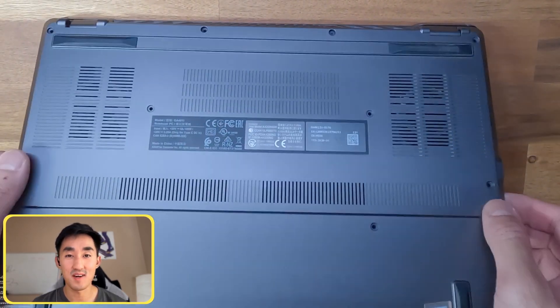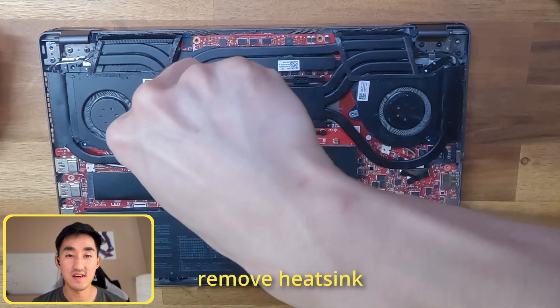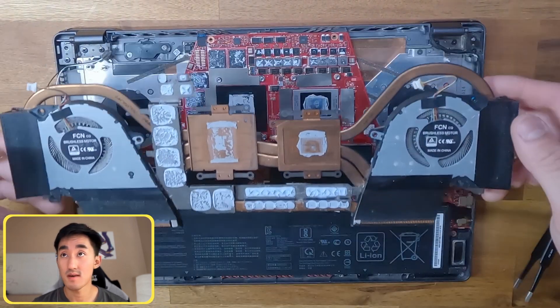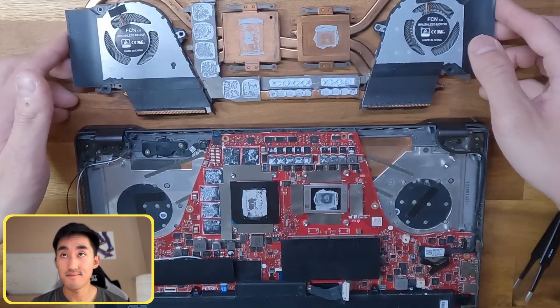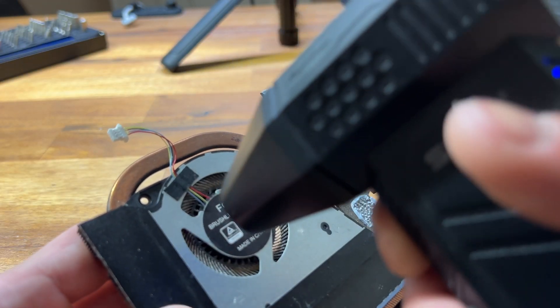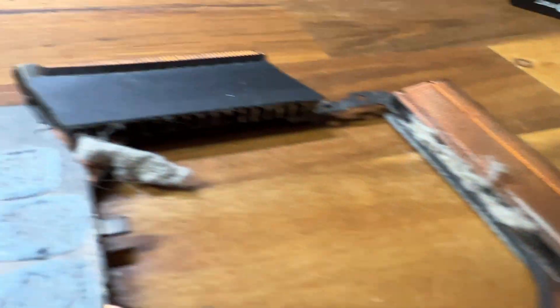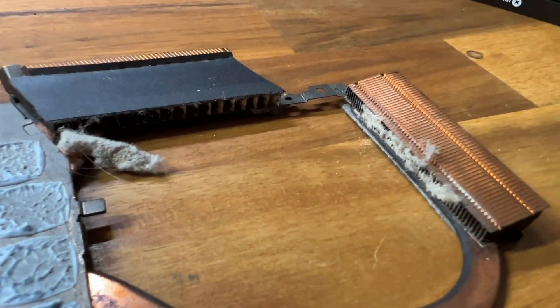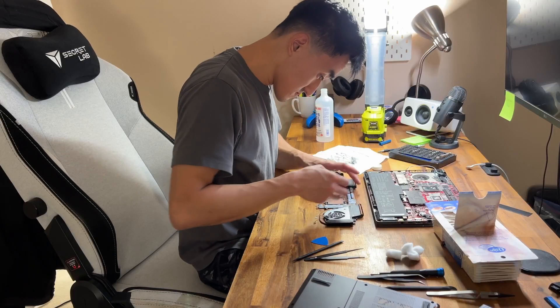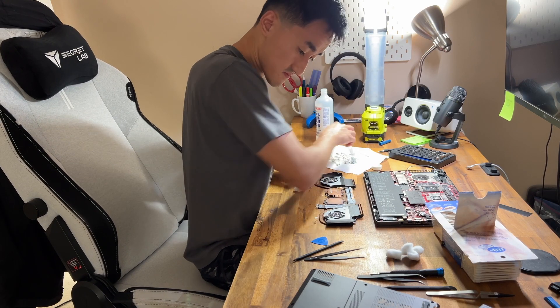After taking apart the bottom panel we can undo the screws on the heatsink and fans. It's a good idea to clean out the fans as well as the heatsinks before swapping out the thermal paste, and as you can see the old compound is looking very dry, so I spend a good amount of time cleaning it up.